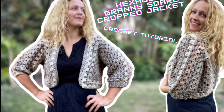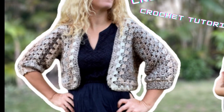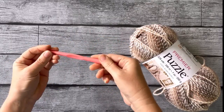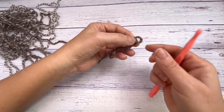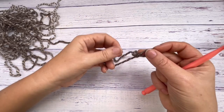Hi, this is Kailia from Crafting on the Fly. Today I'm going to show you how to crochet this hexagon granny square crop jacket. We're starting with some Premier Puzzle yarn, it's a bulkier size 5 yarn and an 8 millimeter hook, starting off with a magic circle.